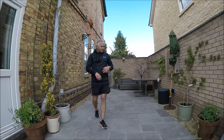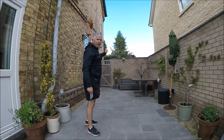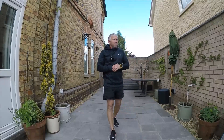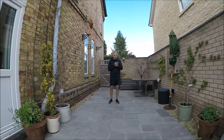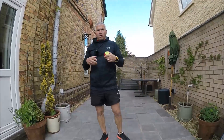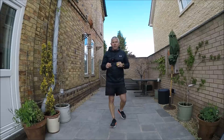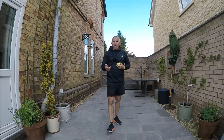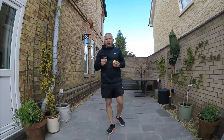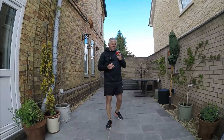So two skills we've looked at today: dealing with a ball coming towards us on the ground, and dealing with a ball running away from us. Some skills for you to go away and practice and be ready for cricket season and rounders season. Next week we're going to move on to some batting skills, so you'll need something to use as a ball - a tennis ball, rolled up socks, anything similar - and something to use as a bat.